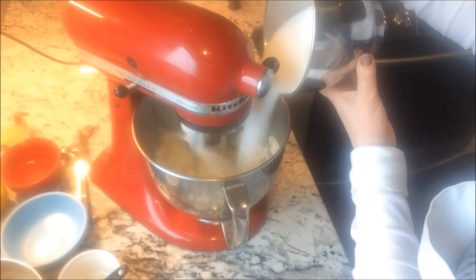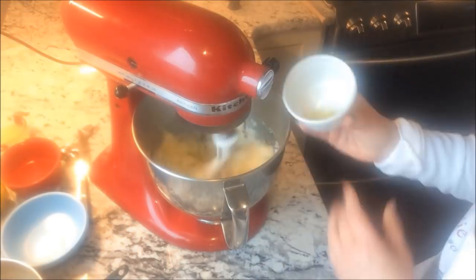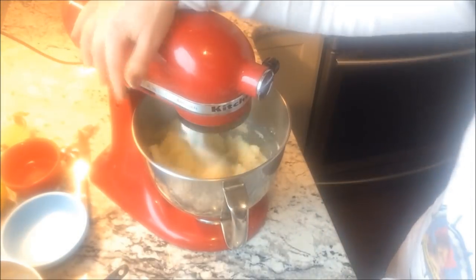While the milk and the seeds are cooling, put your softened butter, sugar, and lemon zest into your mixing bowl and beat that until it lightens up a little bit.